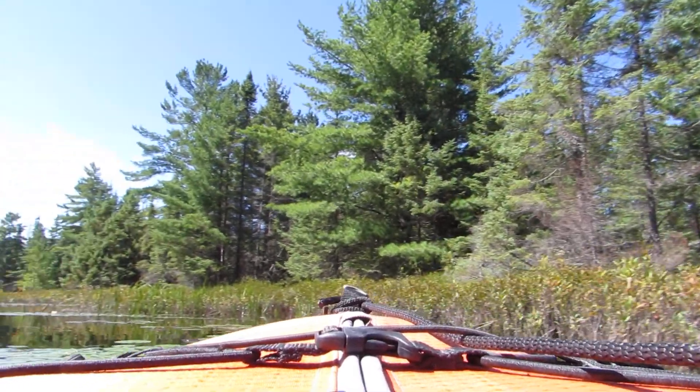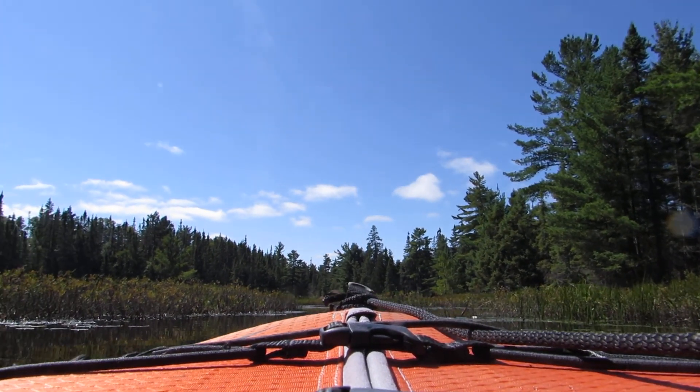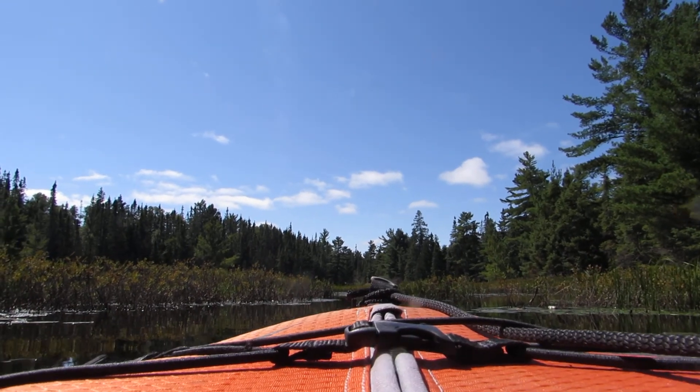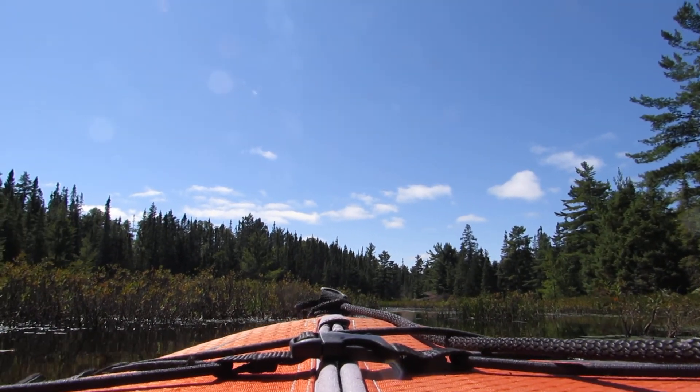I'm gonna be paddling back through the beaver maze now. I thought I'd put the camera on just to show what it's like. Is it down there a bit? Okay, that should be good. Let's go.